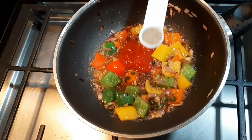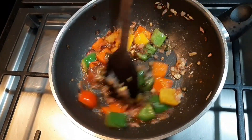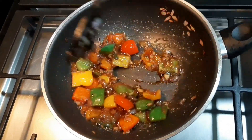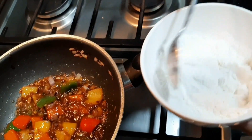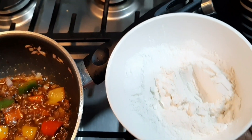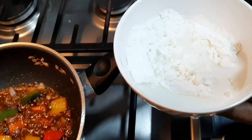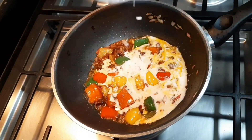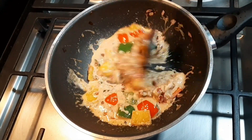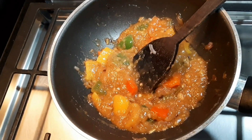We are going to make a thick gravy this time. We are going to add 2-3 tablespoons of corn flour. Then mix it together and fry it together.